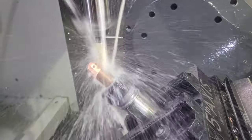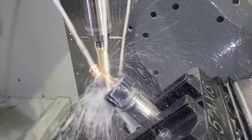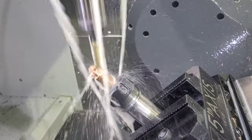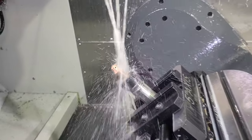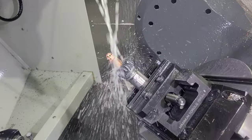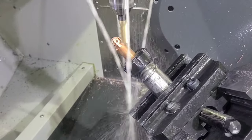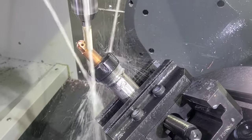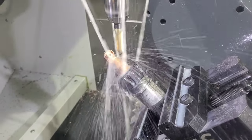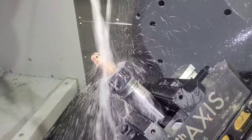For you guys who like feeds and speeds: I'm going 500 surface footage on a 3-flute carbide end mill, and I'm going about 1,500 chip load per tooth. I am 75 thousandths step down. I could be going faster and harder at this, but I'm more concerned with making the part and getting it out looking good than trying to make it as fast as possible. We've got another speed-up here so you can see the entire process of cutting the facets on the bottom.